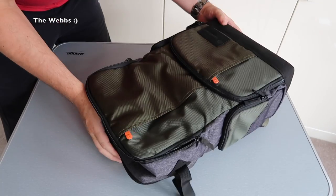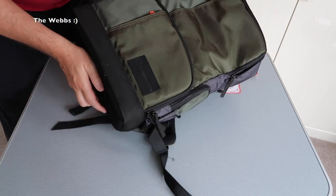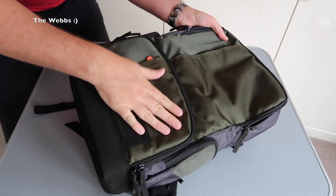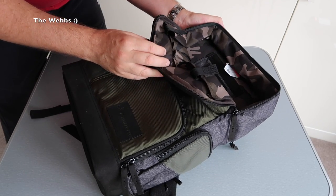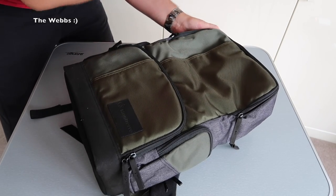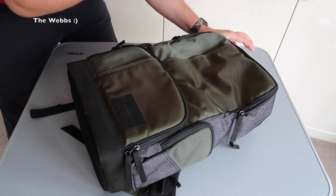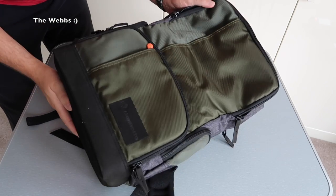So that's kind of it, really — my first look at this Manfrotto Street backpack. My first impressions: excellent quality. You can just feel the quality of this product. Very well put together, good double stitching all around. I'm pretty sure it's water resistant, though I'm not 100% certain.